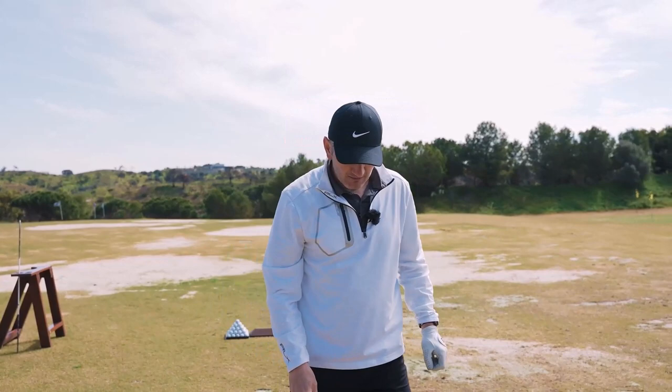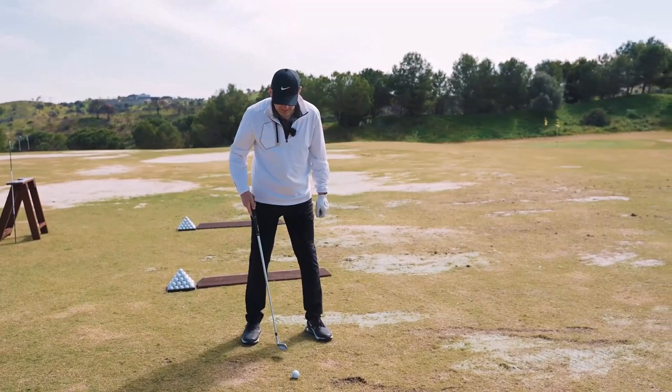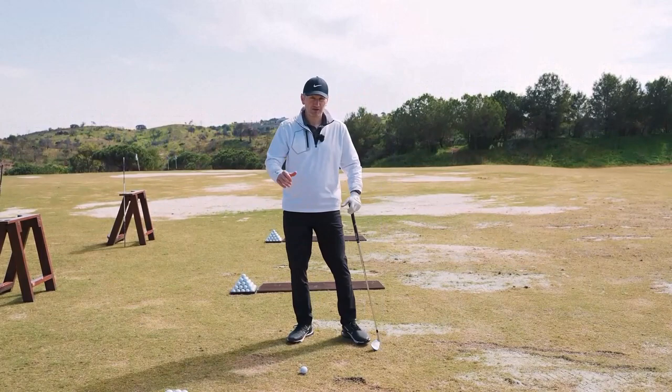Ball position is obviously key. I've got an eight iron here and I'd be playing that right in the middle of my feet. The further forward you move the ball the harder it is to get your low point forwards; the further back it is, the easier it is to get the ball first but you're taking loft off it. So we need to get that low point just right for you, and the standard position with an eight iron would be in the middle of your feet.